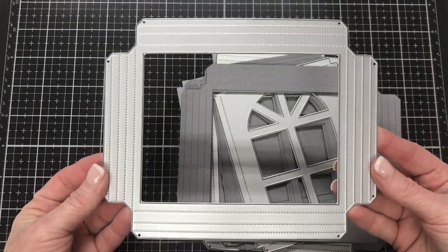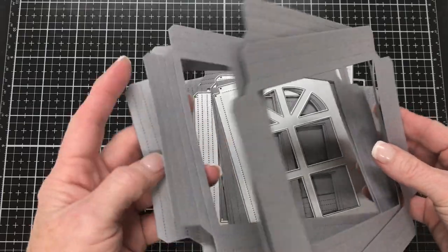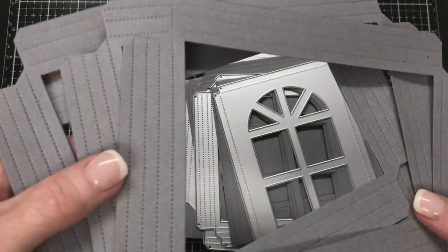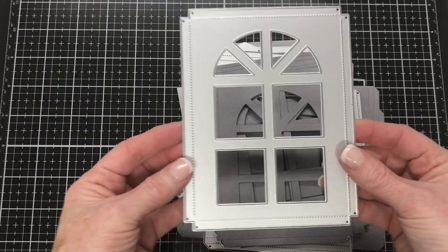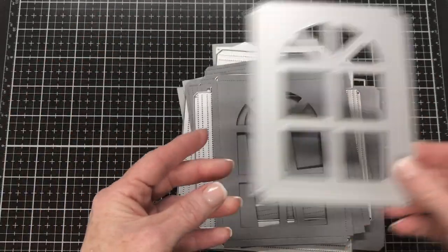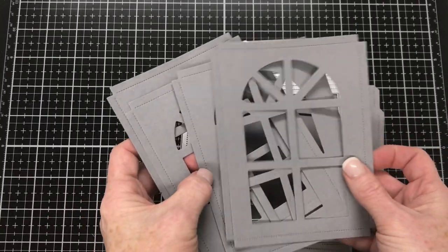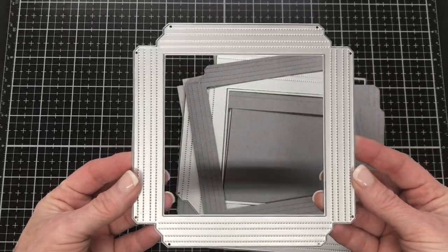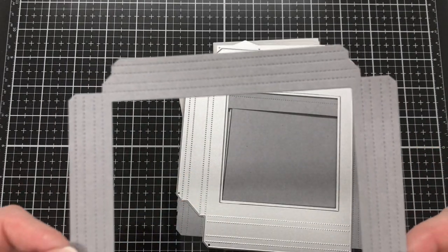Moving on to the rest of the lantern, we have this rectangle piece and we'll cut this four times. You'll see there are lots of score lines that need to be folded and burnished. Then we have this side piece with tabs that also has the window — we'll need to cut this four times. Next we have this square piece, similar to the rectangle, but we only need one of these, and it has score lines on all the sides.